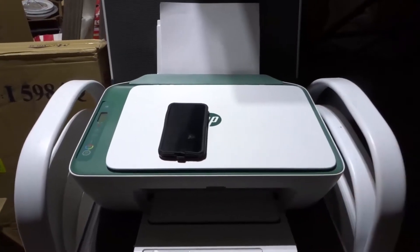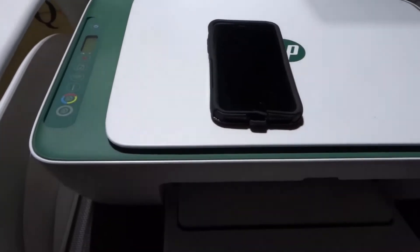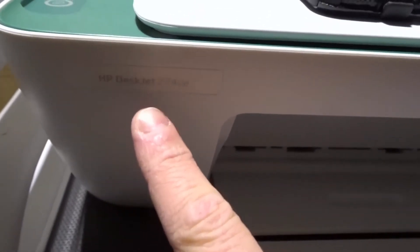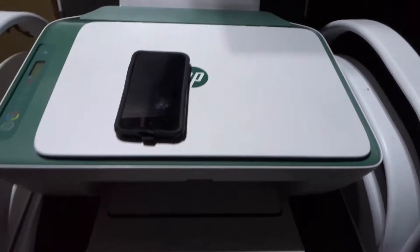Hey everybody, I'm here today to show you and tell you how to print on an HP DeskJet 2742e printer. This will be an easy tutorial but also a full tutorial, so let's get right into the video.